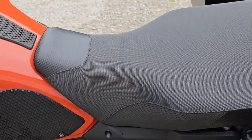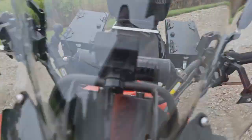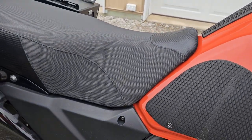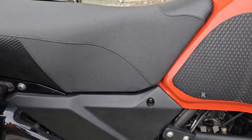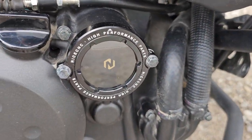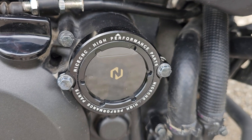This is the Seat Concepts comfort tall seat. Going around the other side to show you the tag — it is an inch and a quarter taller than the stock seat. It's a complete seat replacement, so I still have the stock seat, and if this one doesn't work for you it will come with the stock seat.